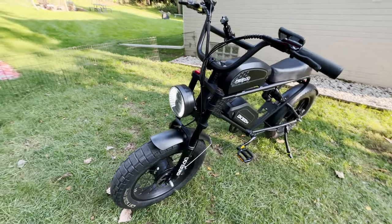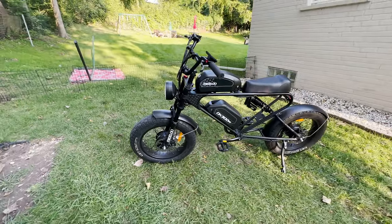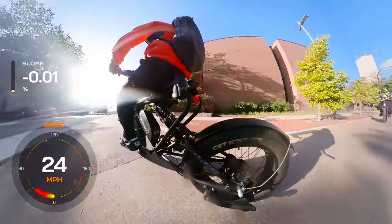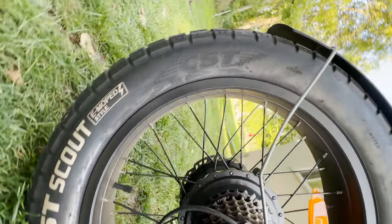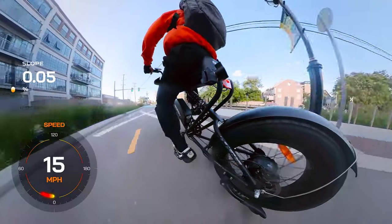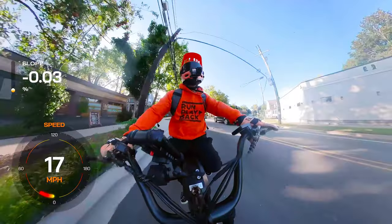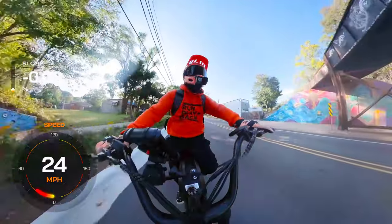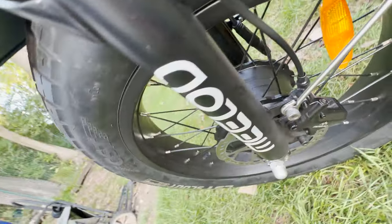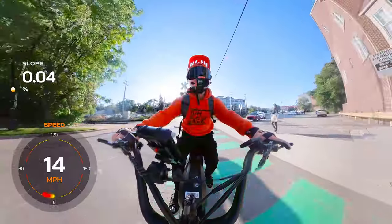First off, the design is pretty unique. With the triangular frame, dual batteries, dual motors, fat tires, and moped style vibes, it's clear the DK300 is built for long distance adventures. Those 20 by 4 inch all-terrain fat tires are typical for this style of e-bike and are fine for when you're on the road or off the beaten path. The DK300 can zip along at over 30 miles per hour, thanks to its dual 750 watt rated, 1200 watt peak hub motors — a total of 2400 watts of power, making it a beast in the acceleration and climbing department.